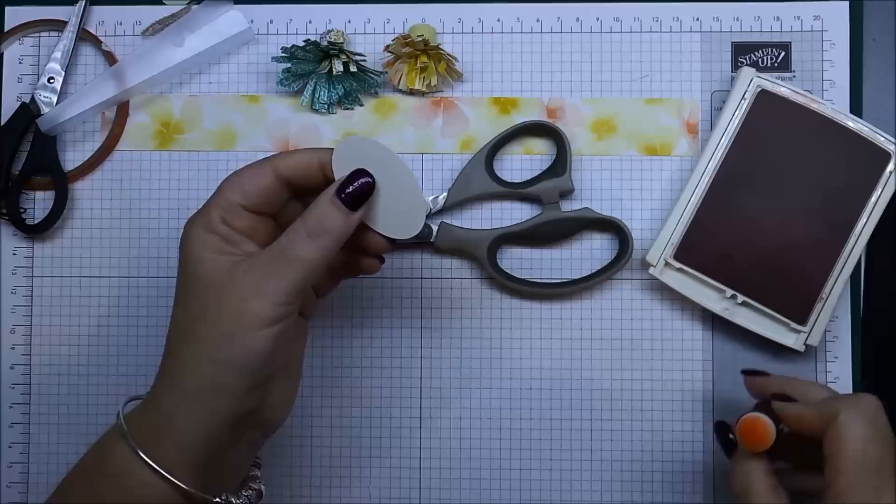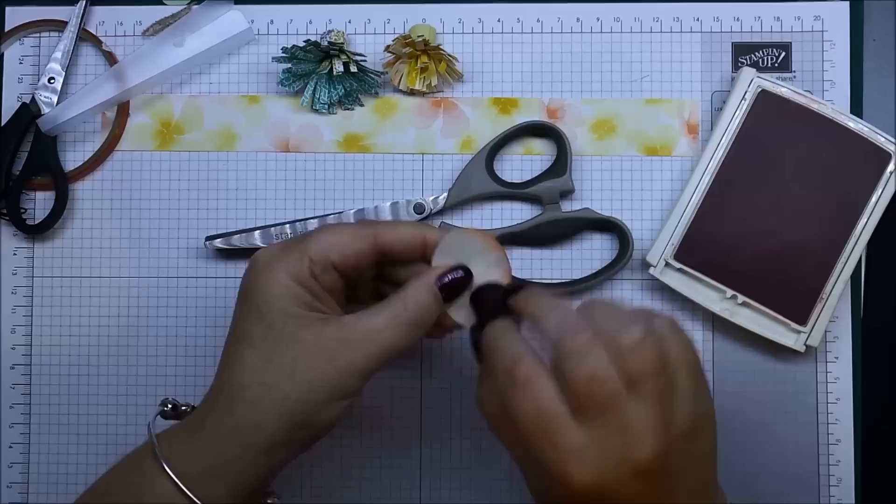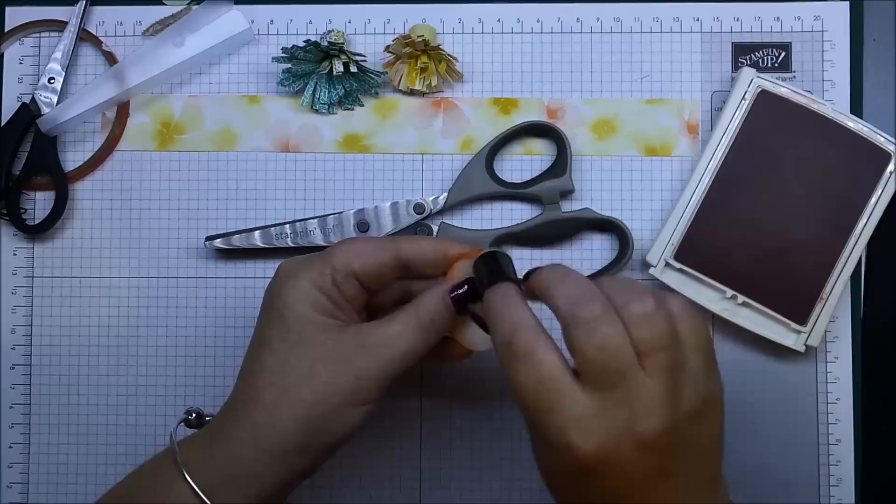The first project: we need to use our wide oval punch to punch out — this is punched out on the natural white cardstock. I'm just going to do that from one end and down to the other end.